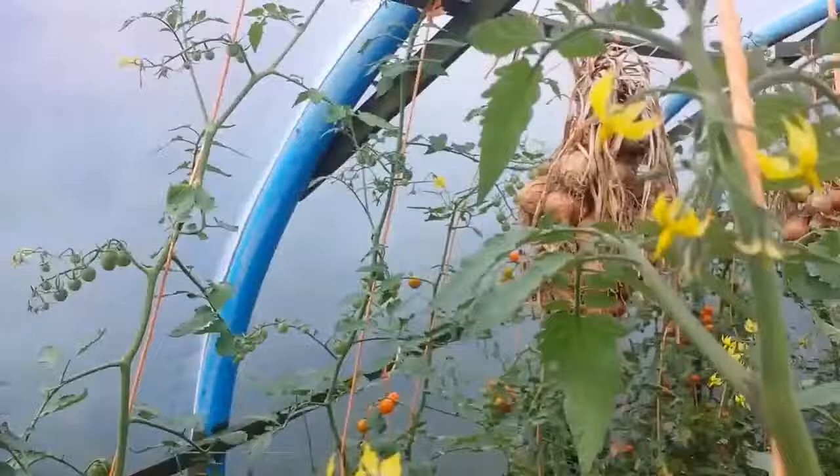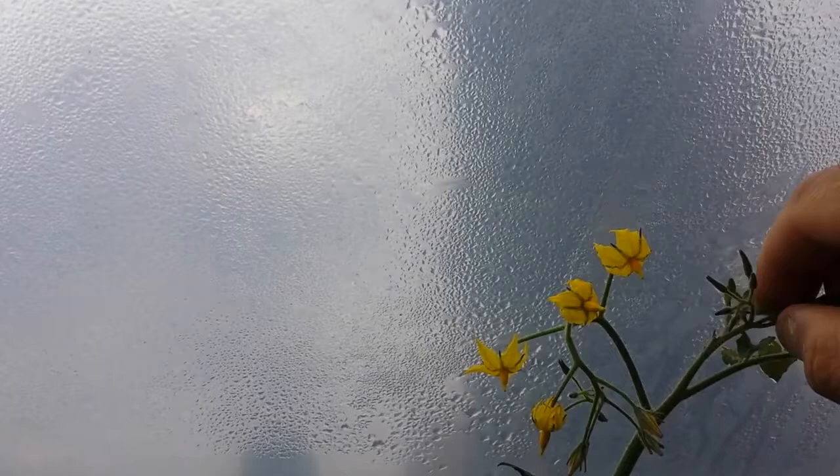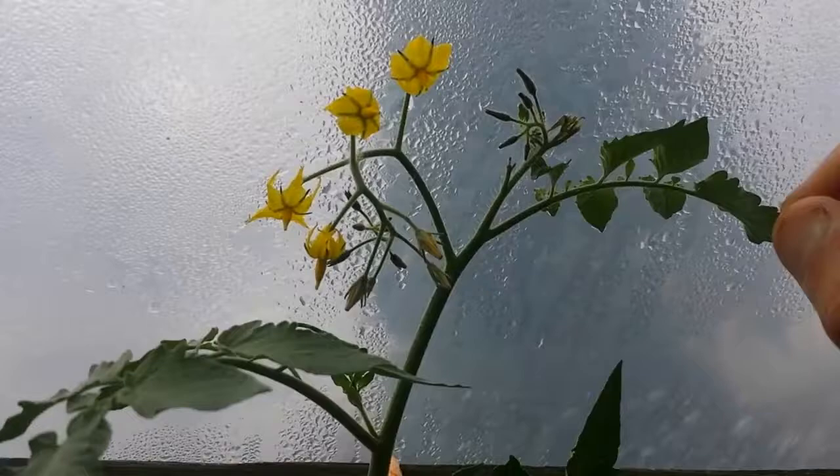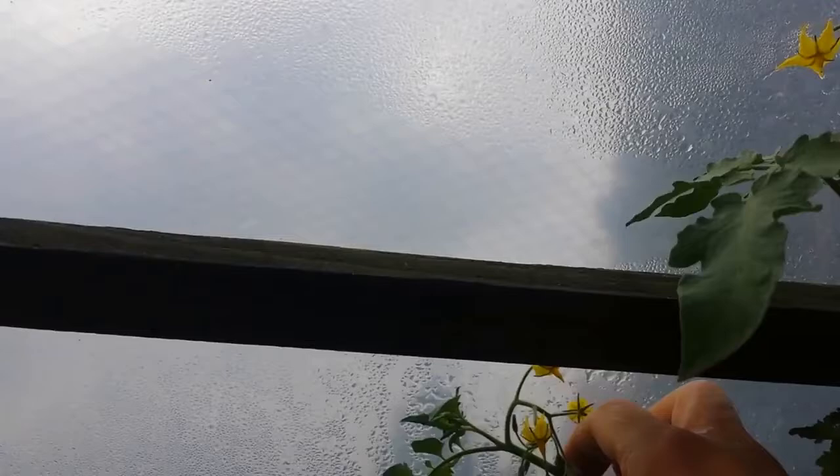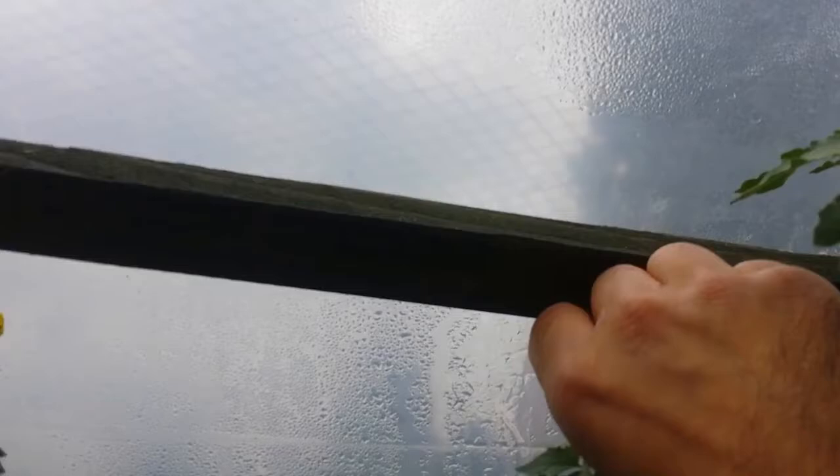I'm now stopping the tops of the plants to not let them grow beyond a certain point, especially since they hit the wet roof up there - I don't like that. They may get blight.